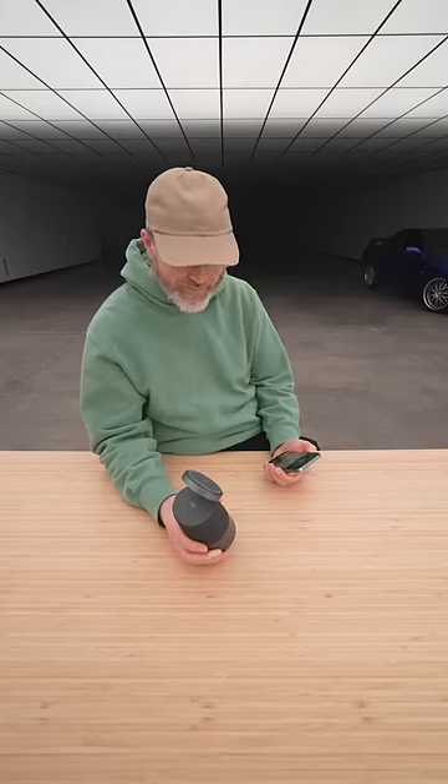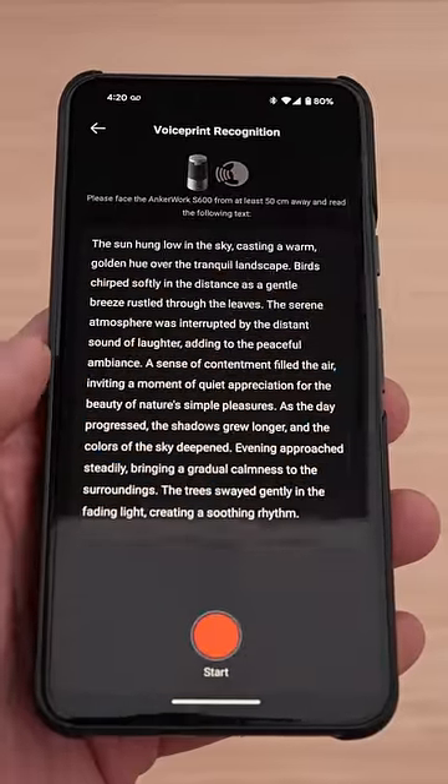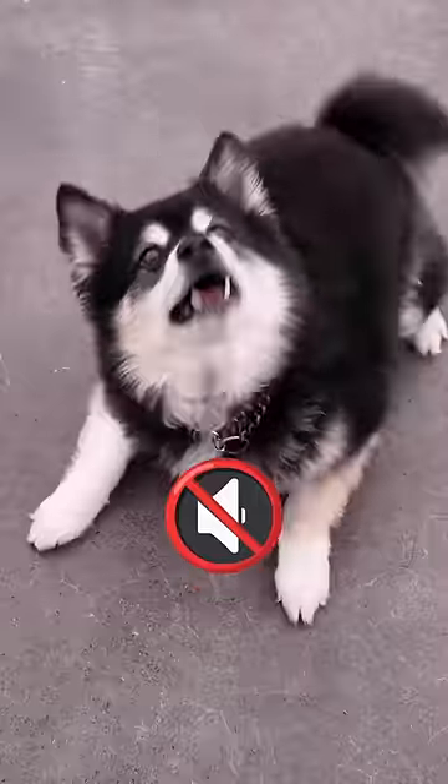Oh, that's some bass. Now it's got something in it called voice print recognition and AI noise canceling. It's aimed to learn your specific voice in order to better cancel out not only other external sounds, but also other external voices.